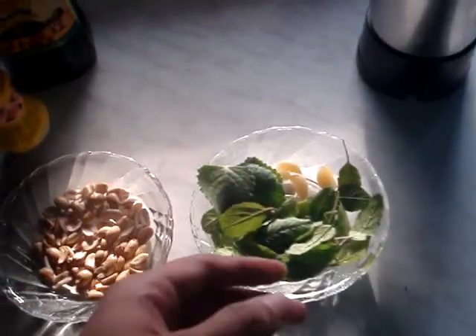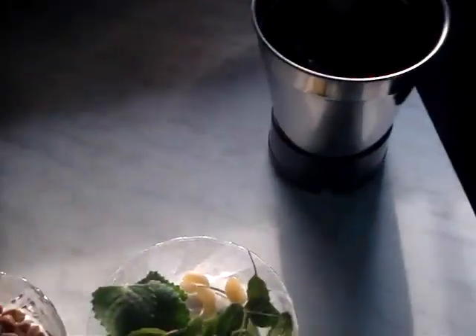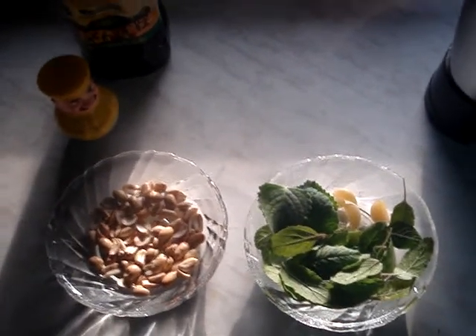And I have also got a couple of fresh oregano leaves. So we just put everything in a mixture. The paste you get is pesto. It's that simple.